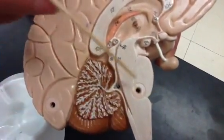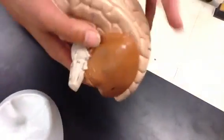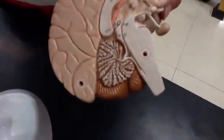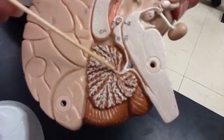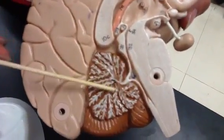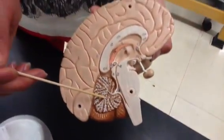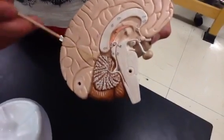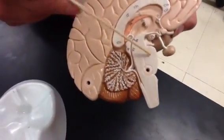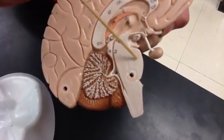Moving down, we have the metencephalon, which includes the pons and the cerebellum. The cerebellum is a ribbed organ with bumps called folia, and when you look inside the cerebellum you find tree-like branches called arbor vitae — arbor referring to tree. The cerebellum is responsible for smoothing your voluntary movements and learning movements, such as riding a bicycle or playing piano. The pons connects the rest of the brain stem with the cerebellum — pons literally means bridge.